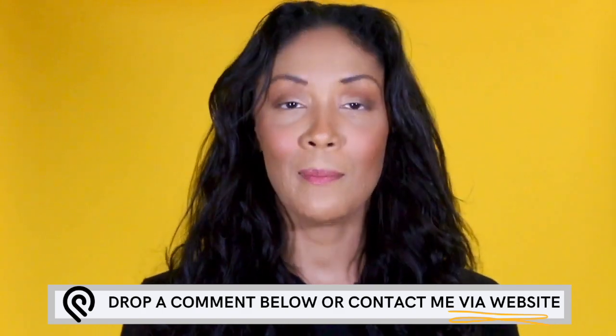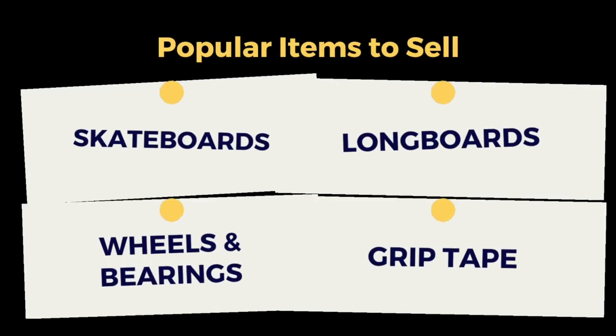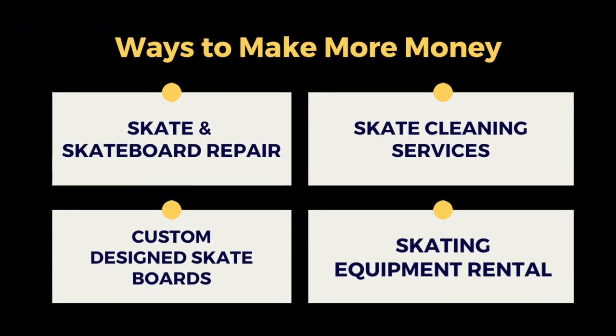Now that you're all set up, here's what you'll need to know to make money. At this point you can choose from a variety of items to sell. Right now the most popular items are inline and derby skates, skate laces, safety gear, skateboards and longboards, wheels, bearings, and grip tape. You can also sell footwear, clothing, and backpacks that complement the skating lifestyle. To bring in some extra cash, you can also start selling services like skate and skateboard repair, cleaning services, custom-designed skateboards, or even short-term skating equipment rentals. Anyone who owns skates or likes to skateboard will eventually need to buy these services, so why not buy them from your business?